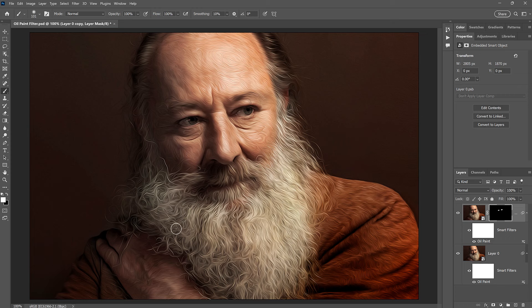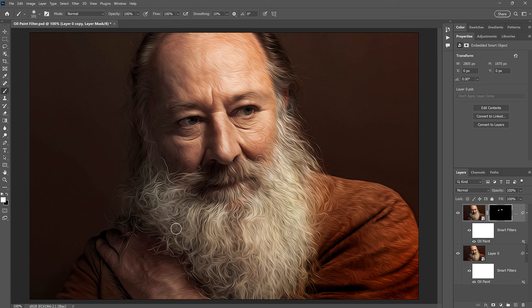And there we have it. That's how easy it is to turn a photo into an oil painted masterpiece using the oil paint filter in Photoshop. If you found this video helpful, don't forget to click the like button and subscribe to my channel for more Photoshop tutorials. Thank you so much for watching, and I'll see you in the next video. I'm Steve Patterson from Photoshop Essentials.